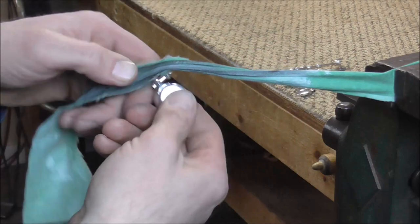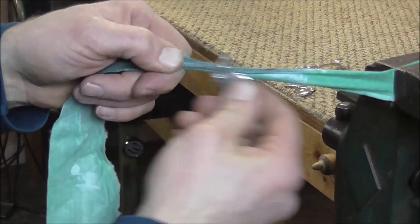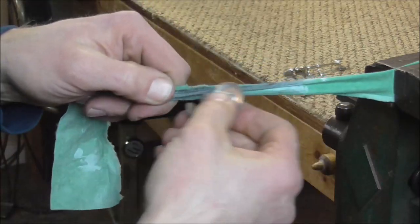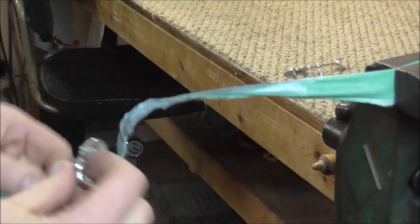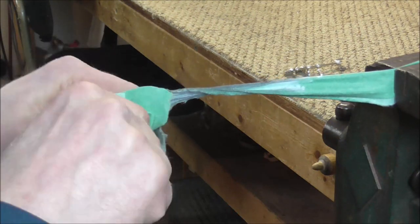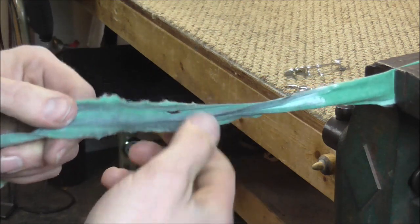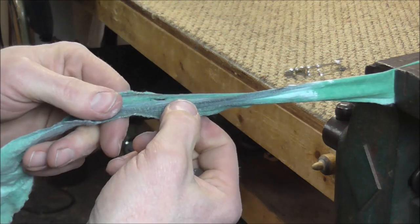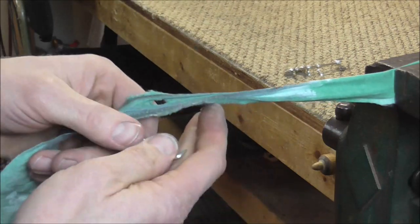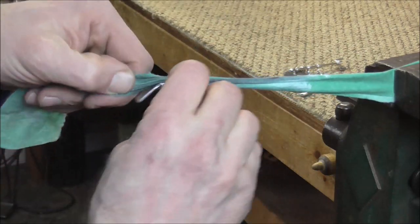Once you've done this several times, you get faster at it and can finish up these keys pretty fast — probably about 10 to 15 minutes if you've had a lot of experience doing it. If you're new to it, it will take longer and you'll probably end up ruining some of these cloths in the process. But they are disposable, so if you get rips in them and they break, just replace the cloth and start with a new one.